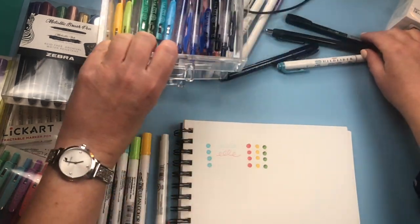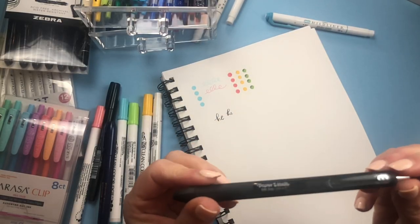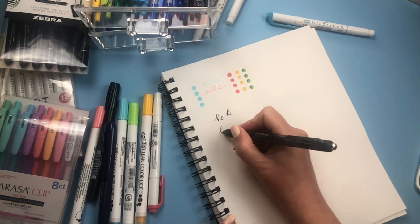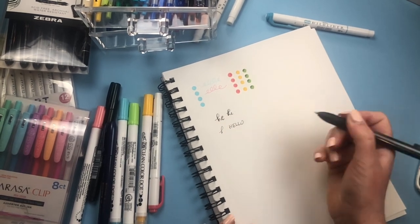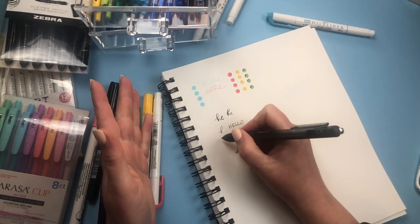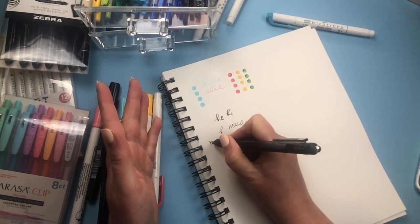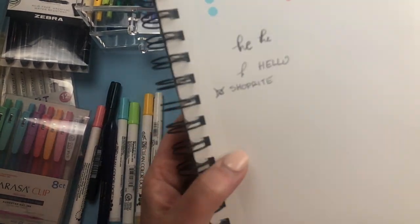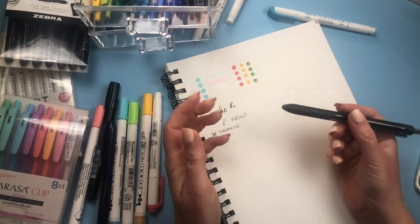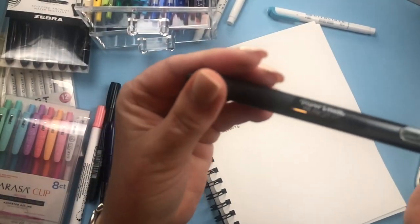A lot of people ask me what the best pen is to write with in your planner. My favorite writing pen is the Paper Mate InkJoy — it's a click pen and I just love it. I usually write in uppercase in my planner. The ink is really dark, which I love. It's not too thin and not too thick. It just glides through the paper. I do recommend this pen — you can find them anywhere and get a pack for not too expensive.